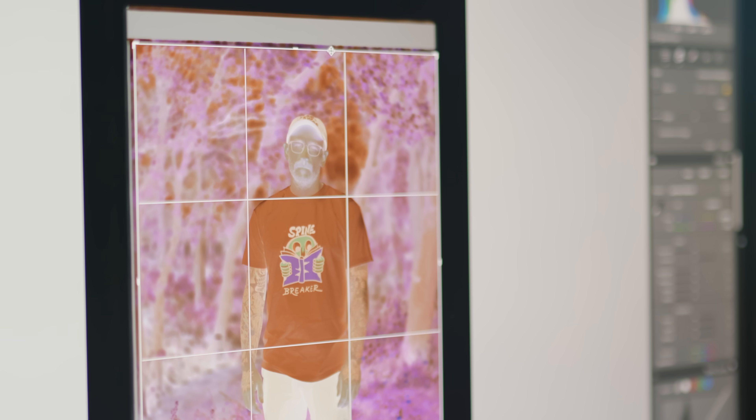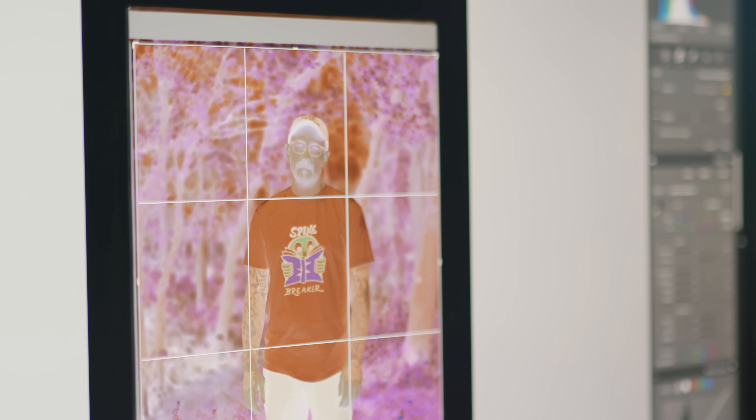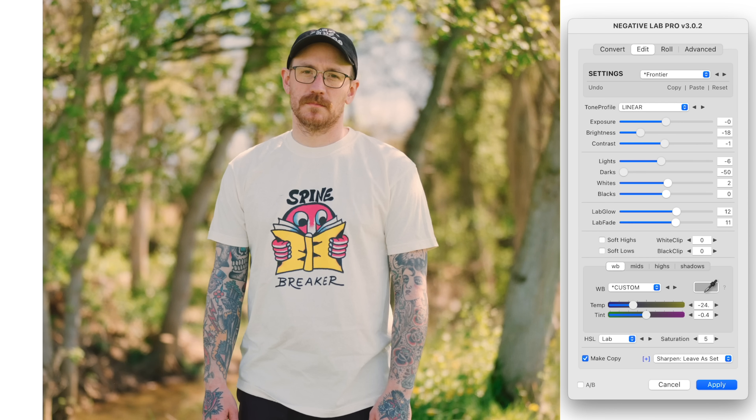I scanned all of this film using my Lumix S5 II and the Negative Supply setup. I'm going to do an entire video on that process, specifically converting the negatives and what that workflow looks like for me nowadays. It had been a while since I scanned color film, and there have been some updates and different softwares available now, so there's a whole lot to get into — but we'll save that for another day.